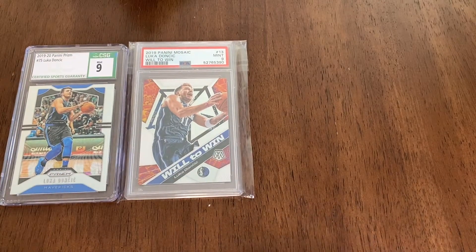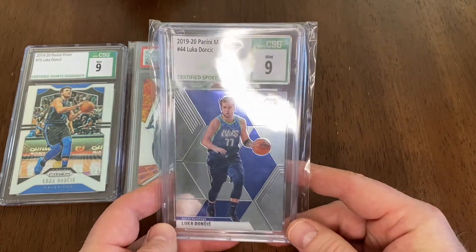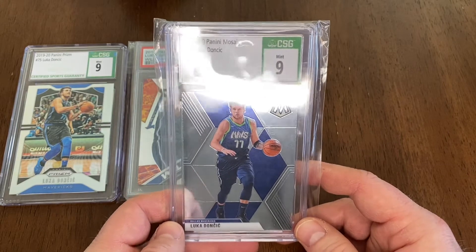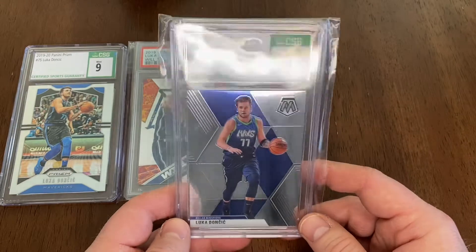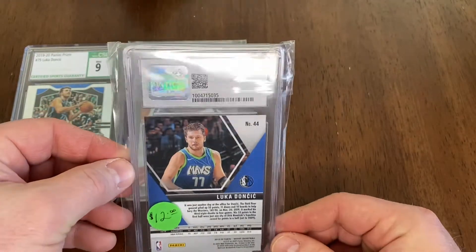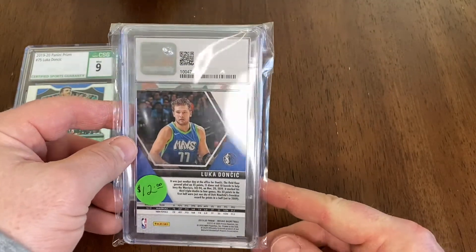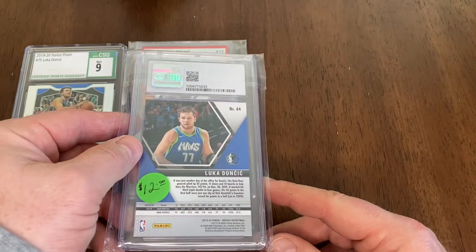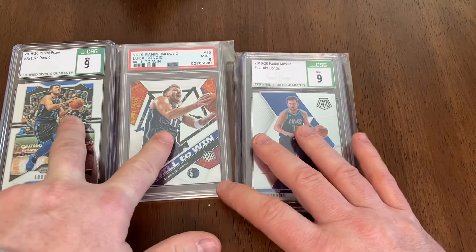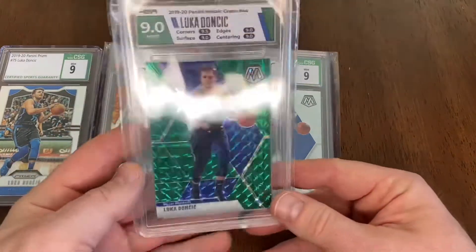This is another CSG 9 Panini Mosaic, 2019-2020 Luca. That's valued right now around $12 off of recent sales. I picked this up at a local card shop. These first two were eBay pickups, this one was a local card shop, and this next one was at a local card show.